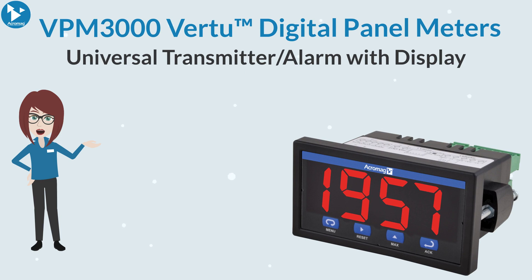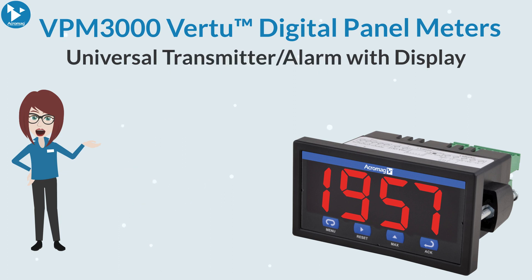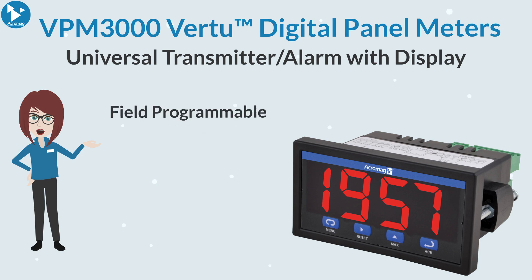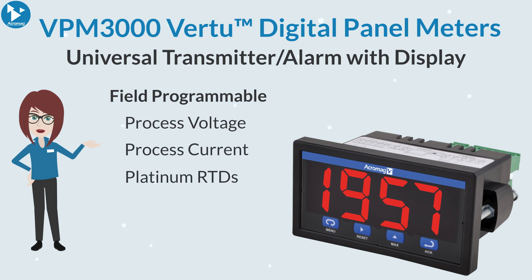These digital panel meters are among the most versatile on the market. With 12 models to choose from, they are able to operate as a transmitter and/or alarm to satisfy a wide variety of process and temperature applications. The VPM 3000 features a large bright display and is field programmable to accept many inputs including process voltage, process current, platinum RTDs, and the four most common thermocouples.